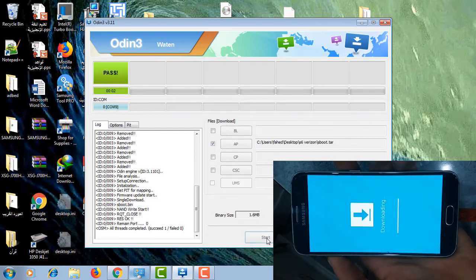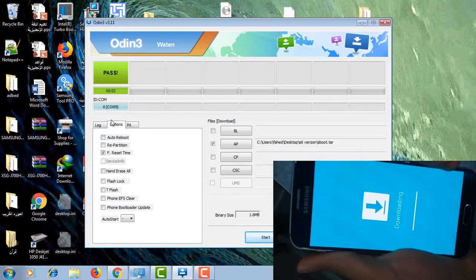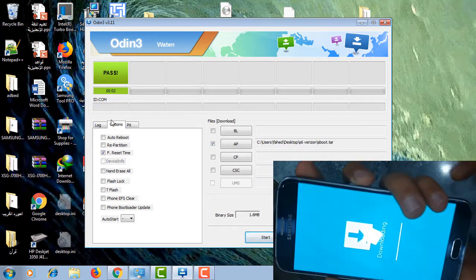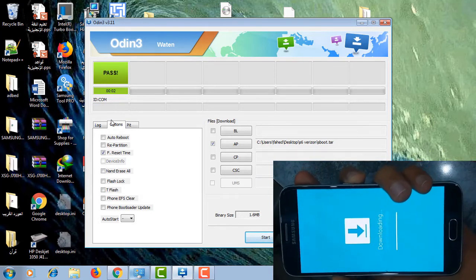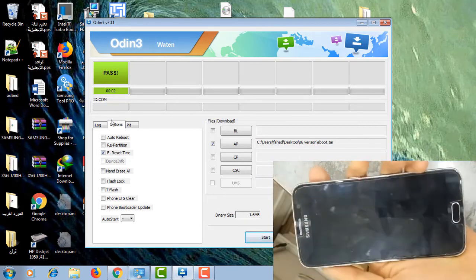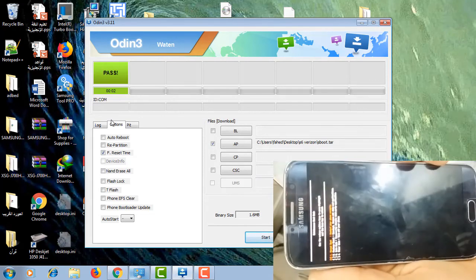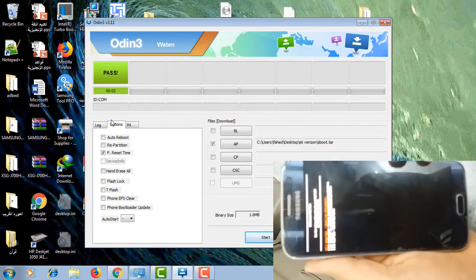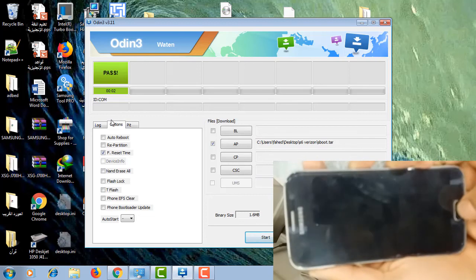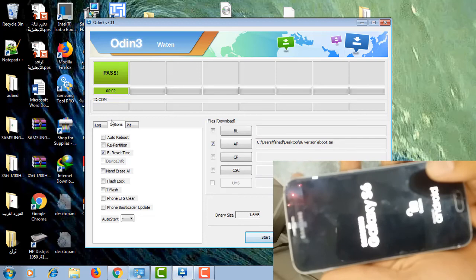I forgot to set auto reboot — not a problem. I'm going to reboot it manually by pressing volume down and the power key. Don't do factory reset; just select normal boot. If you select factory reset, your phone will not be rooted.